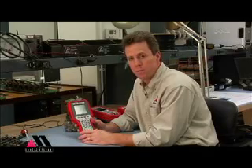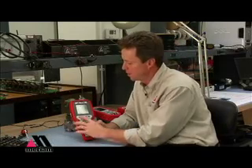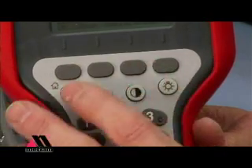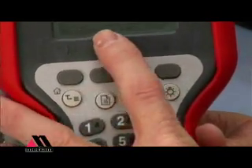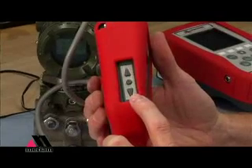You can navigate through those menu lines by clicking the number associated with the line, or by using up and down and select keys on the soft keys beneath the display, or by using the up, down and select key on the side for one-handed operation.